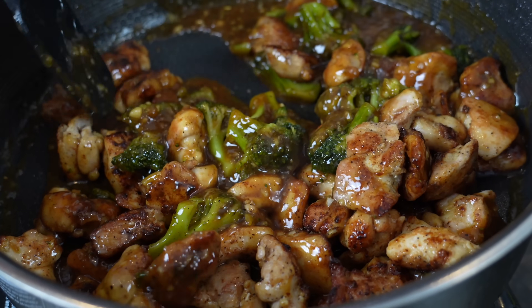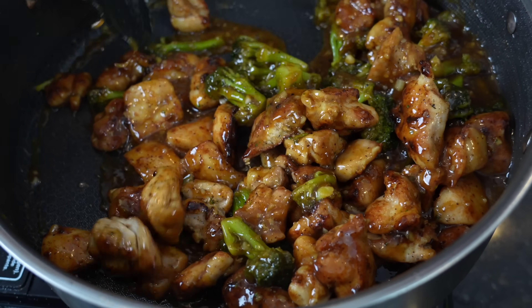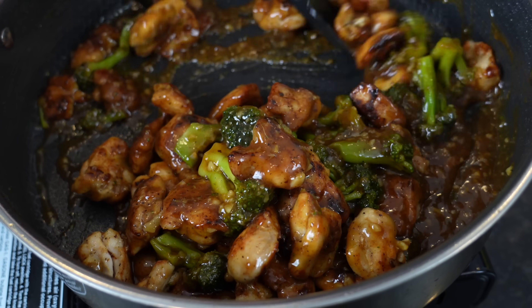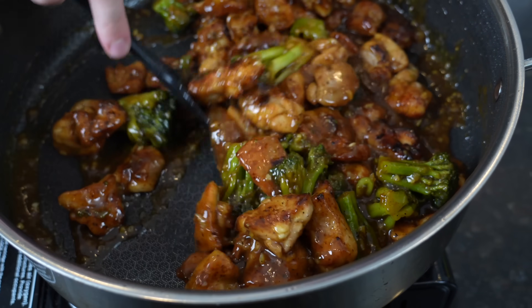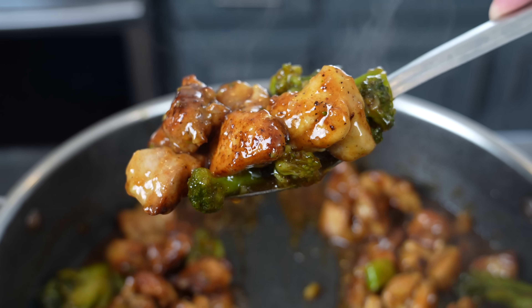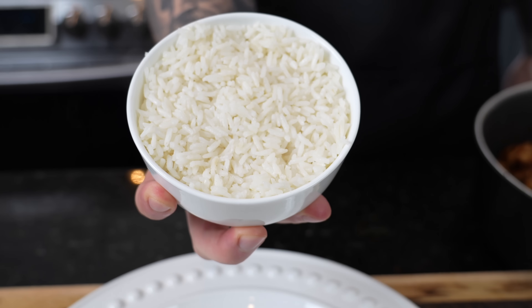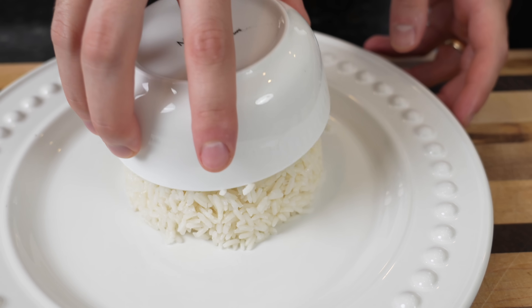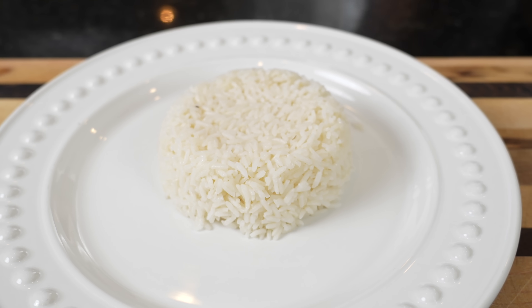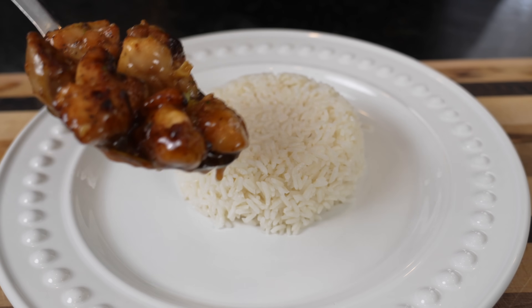Add the chicken and any accumulated juices back in — no flavor left behind. We're going to toss that all together in the teriyaki sauce and let everything come together. Quick and easy and delicious! Now, put some oil or cooking spray in one of these small bowls and you'll have yourself a nice mound of white rice.